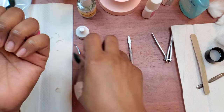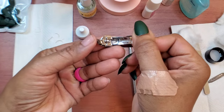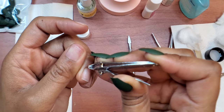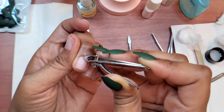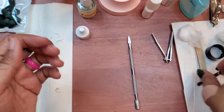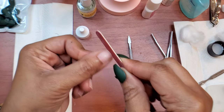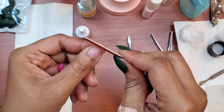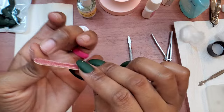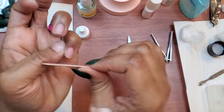Now that my nails are cut and the cuticles have been pushed back, I'll look and see if I have any leftover cuticle to address. If I do, I'll use this little cuticle trimmer — it has a little edge to it. You don't have to do this part if your cuticles are already pushed back to your liking, but if you see any leftover cuticle you can just trim it easily. After that, I'm going to get a nail file — I get them in a multi-pack from Dollar Tree — and just file the edges of my nail down a bit to make sure there aren't any jagged or sharp edges that could snag your clothes or hair.